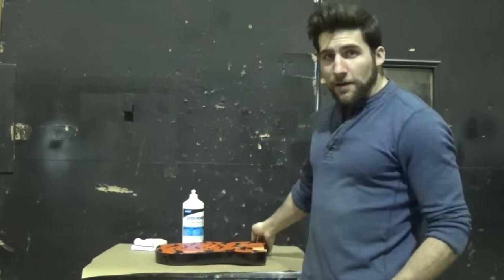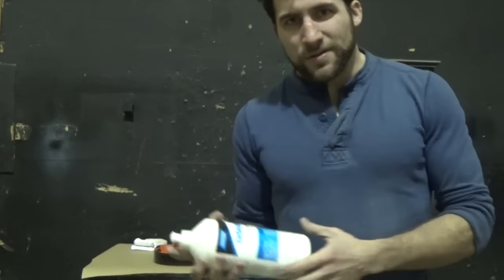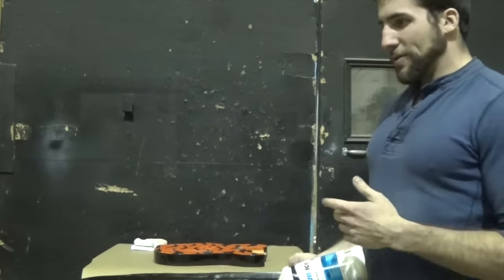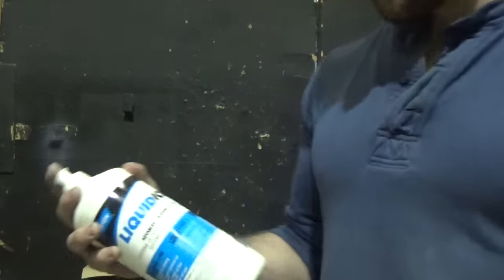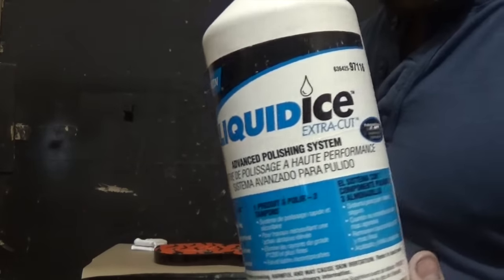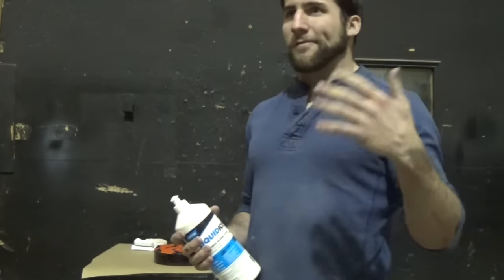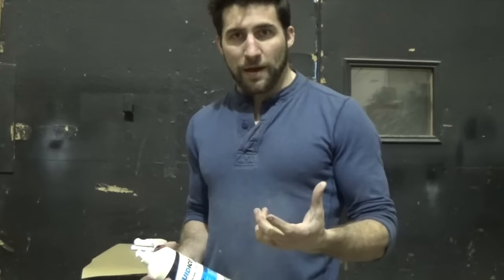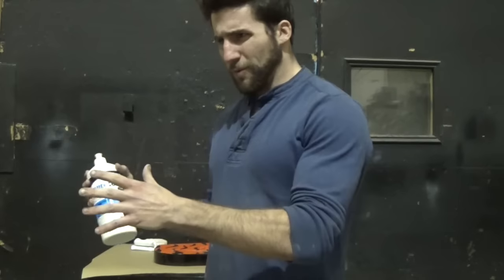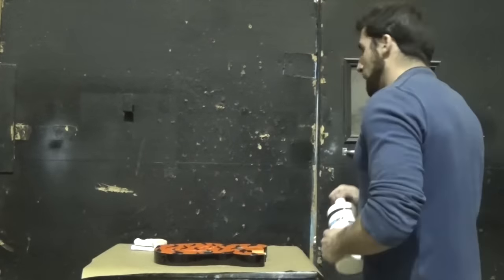The way we get that gloss back is by basically burning polish right into the tiny micro scratches left by the paper. You can use any polish pretty much — go to an auto parts store and get some Meguiar's, Scratch X, or Mother's Polish. I'm going to use Norton's Liquid Ice because it's what I have with me. Some polishes have more than one step — for example, 3M has their compound, then their fine machine polish, and then their finishing polish. This one is a single step, so I'm going to use that.